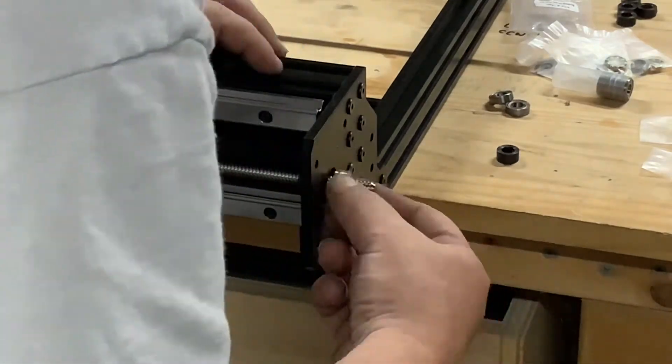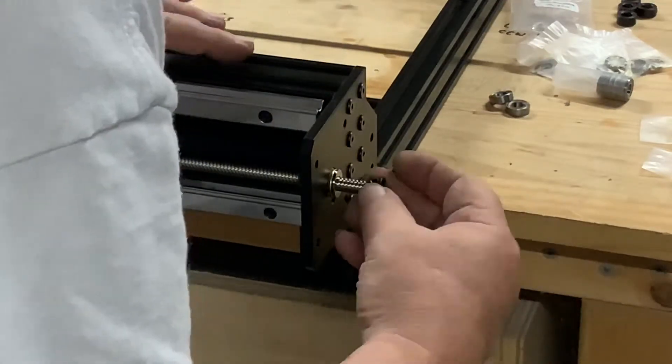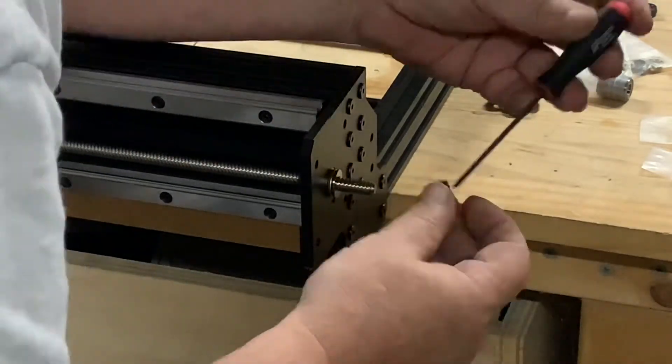We will tension the Acme screw later in another video, after we get the system running and have the holding power of the high-torque motors to prevent rotation of the screw.